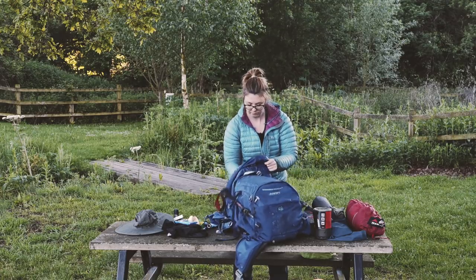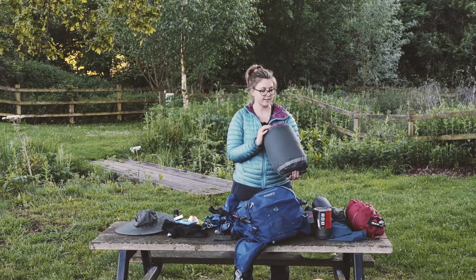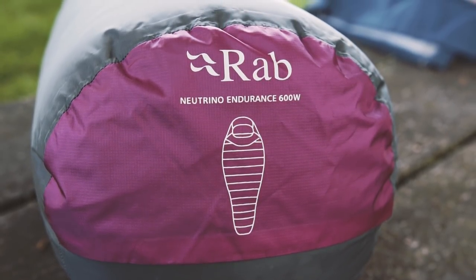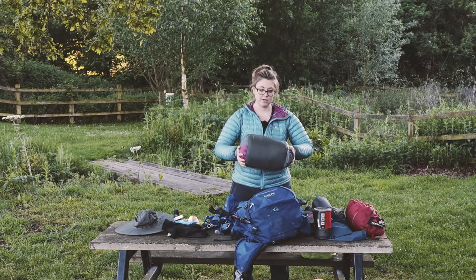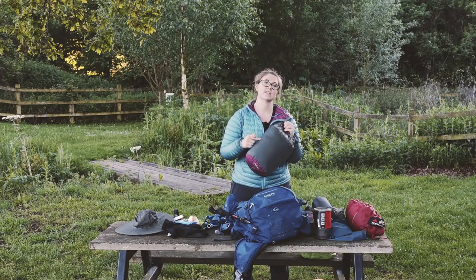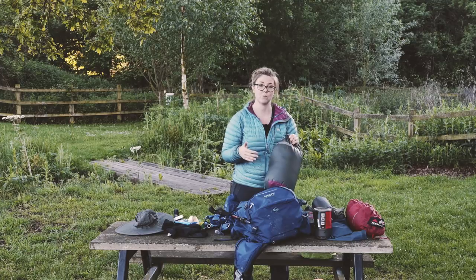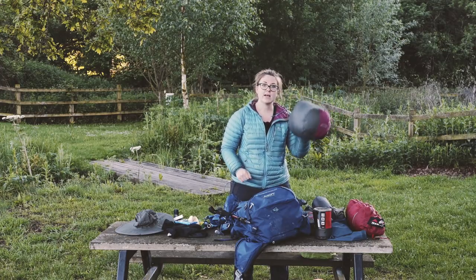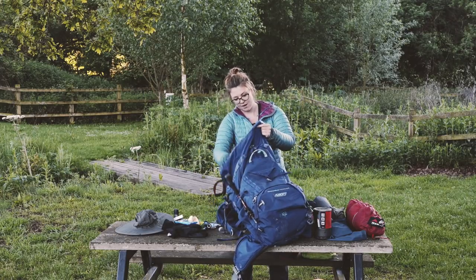I also have the female version of Theo's sleeping bag - it's the RAB Neutrino Endurance 600. These are fantastic, they come with their own dry bags and stuff sacks so you can really get them in there. If it rains and your bag gets wet, they stay dry inside. On the Kungsleden it rained so much that our bags got wet but these stayed dry - I couldn't think of a better sleeping bag.